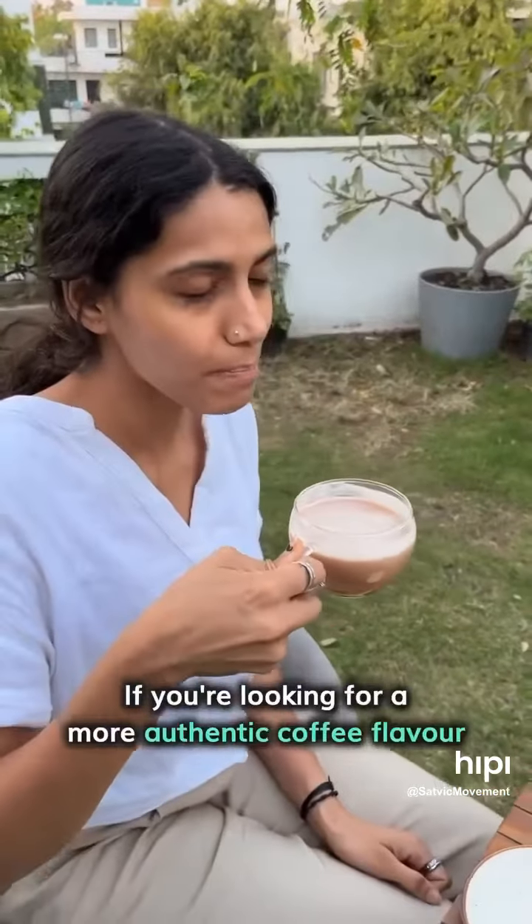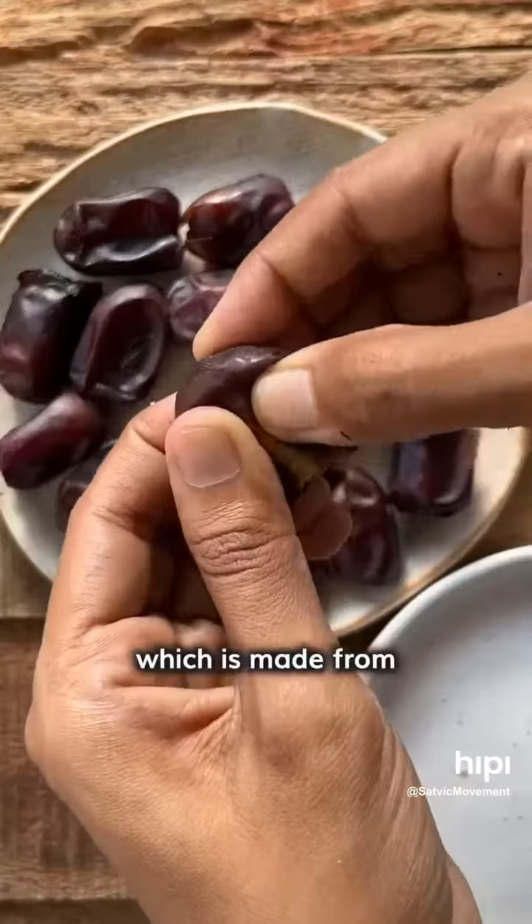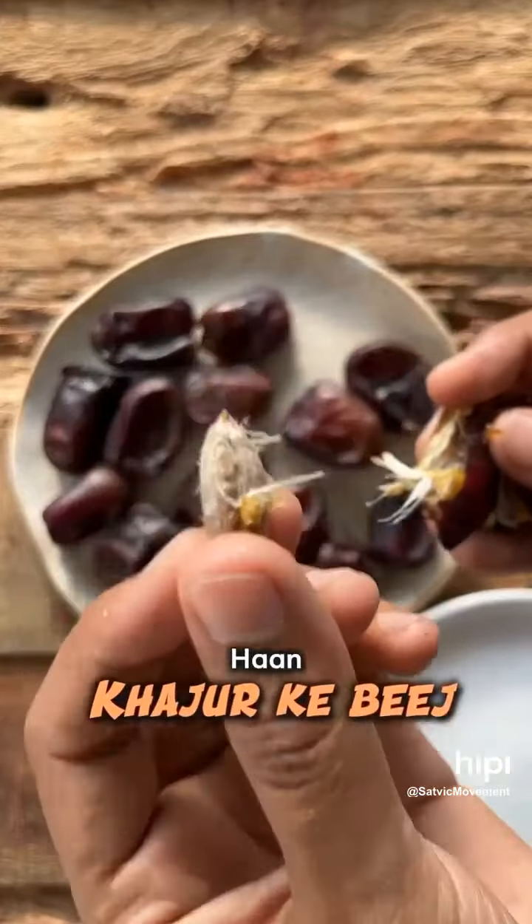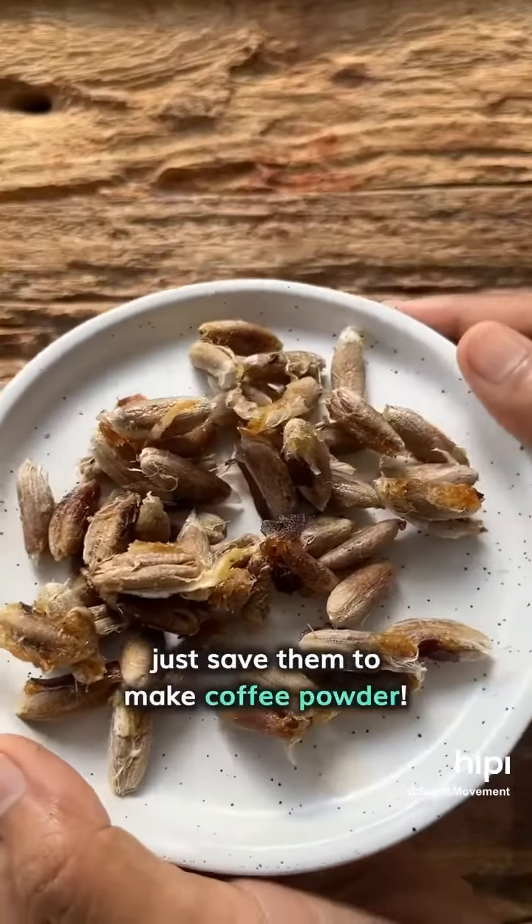If you are looking for a more authentic coffee flavour, try the second option which is made from date seeds — khajoor ke beej. Don't throw them away, just save them to make coffee powder.